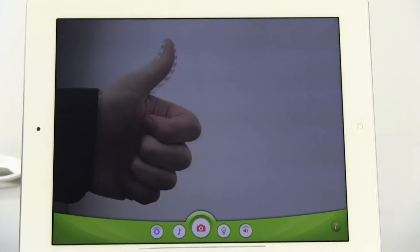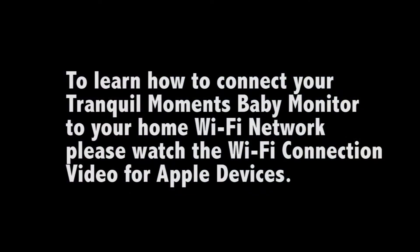Please note, while in this mode, your device cannot connect to your home Wi-Fi at the same time. For that, you would want to connect your Tranquil Moments Baby to the Wi-Fi network. Check out the Wi-Fi connection video to learn how.